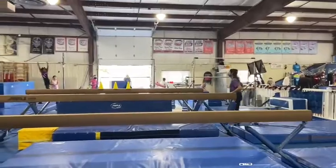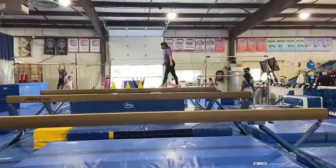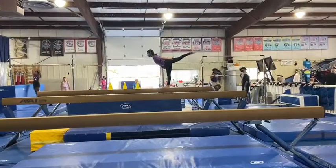Our next station on the back beam will be a balanced skill station. The students will work on their arabesque first, keeping their chest up and straight legs, and if they're ready, extend their leg up to a scale.